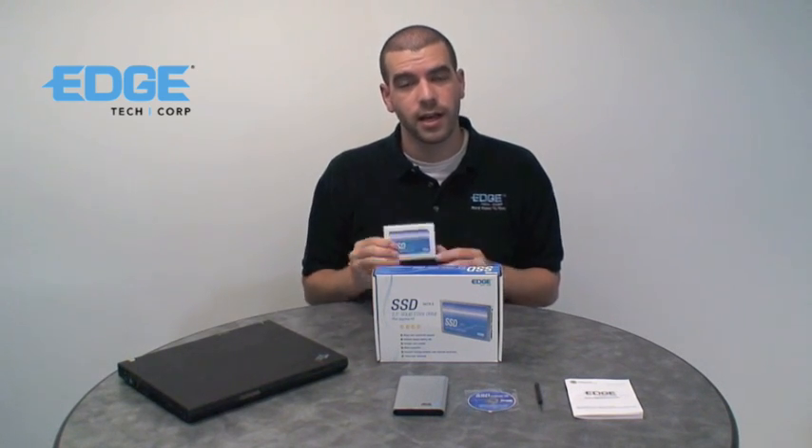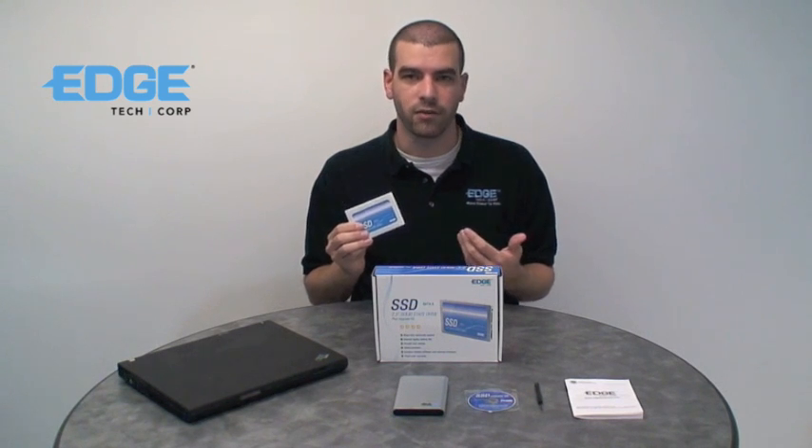Hello and welcome to another edition of Edge Tech Connect. Edge 2.5 inch SSDs are a direct drop-in replacement for notebook and netbook computers with a SATA interface.